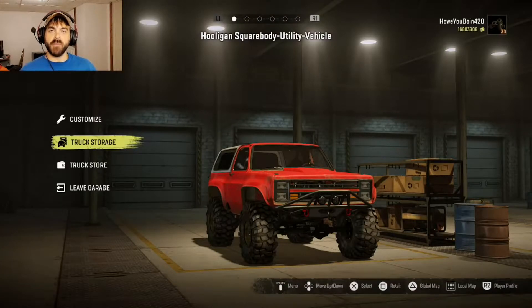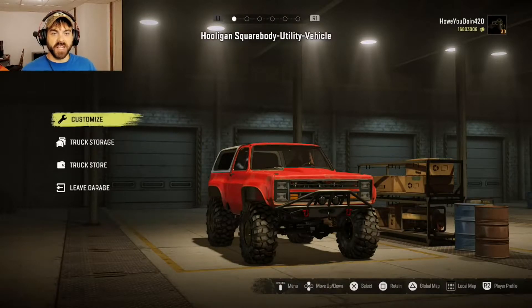How goes it everybody? My name is Howitzer and welcome back to SnowRunner. Today we have this right here — the good old square body K5. It's a Blazer, the hooligan square body. Let's get straight to it.